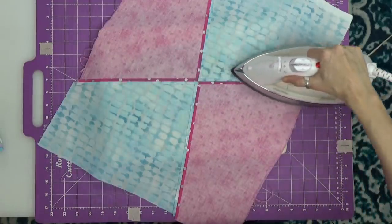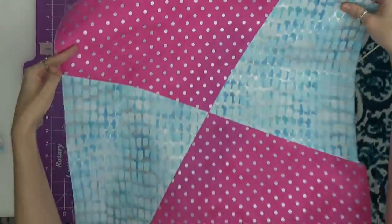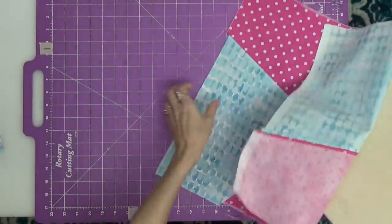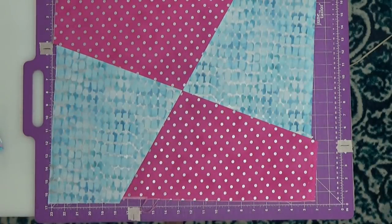I gave this seam a good finger press open, and you can see just how nice and flat that turned out. My join matched up just exactly right — that makes me happy. That doesn't always happen, but it's nice to celebrate when it does. I have my four-patch pieced. Now let's turn this into an actual square.